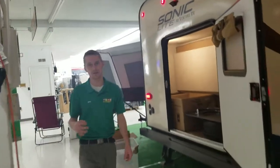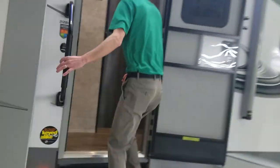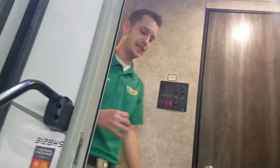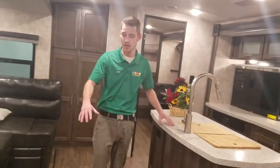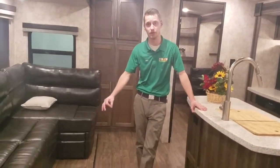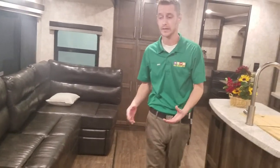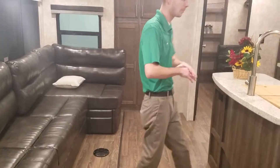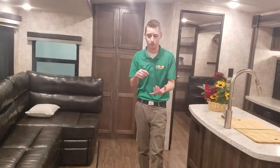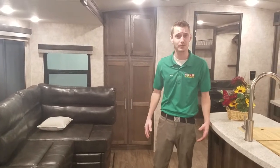Going inside to look at the floor plan: Open Range is the only one doing zero carpet throughout their entire camper with a flush floor slide-out. They have a patent pending on it, so no other company will you see something like this. Zero carpet throughout the entire coach — which I think is a great, huge upgrade. You don't have to worry about spills, pets, or kids spilling stuff.